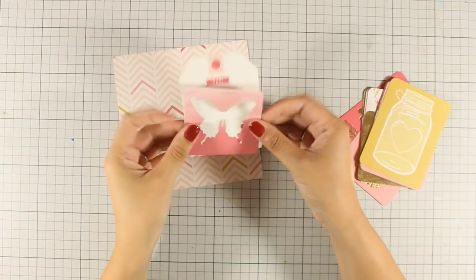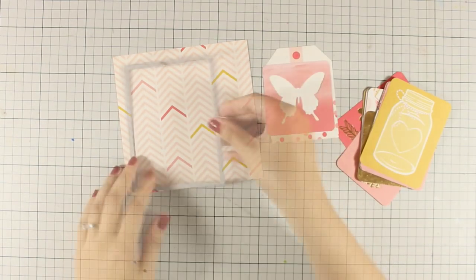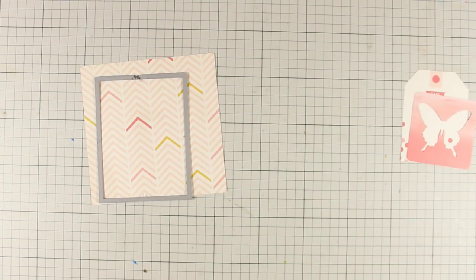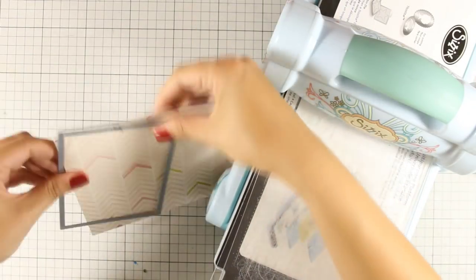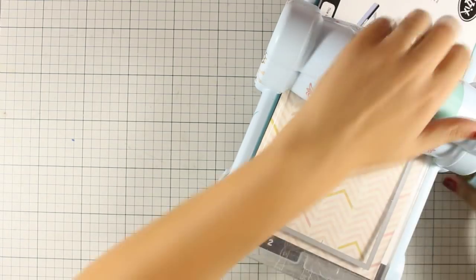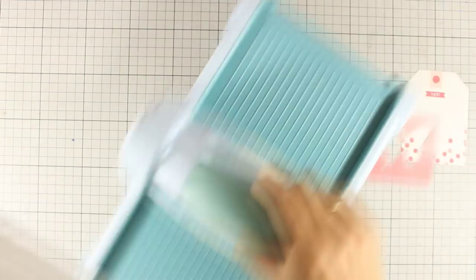For my card today I decided to go with these two journaling cards — the one with the butterfly and the one that looks like a tag. From this pattern paper I will be using my stitched rectangle die and cutting out a panel, using my Sizzix die cutting machine to get a panel that is slightly smaller than a standard card.